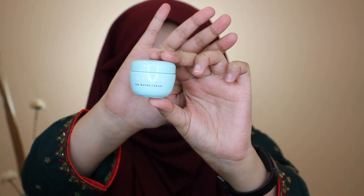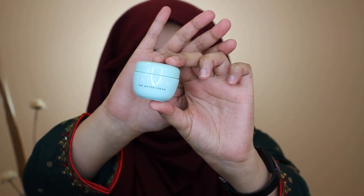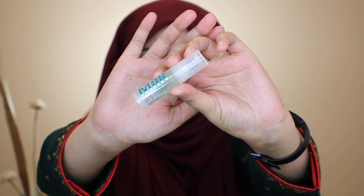I'm first starting off with my Tatcha The Water Cream moisturizer, and oh my god I love this moisturizer so much. It is so hydrating and it literally smoothed out my face. This was my first time using it and I fell in love — it's like a moisturizer and a primer, two in one, because my pores literally just disappeared.